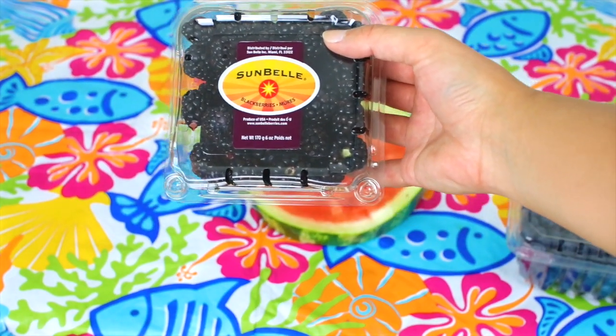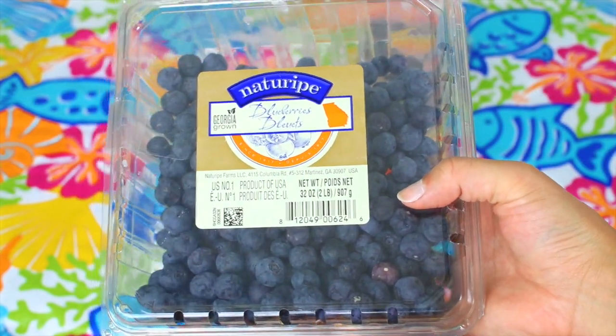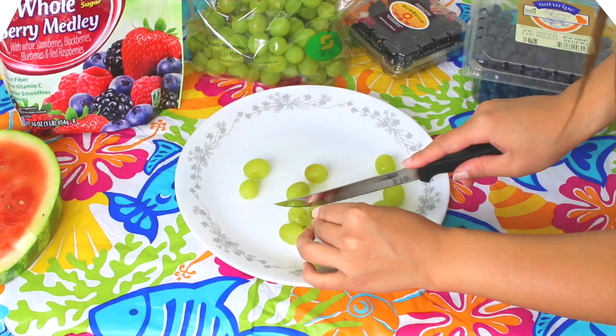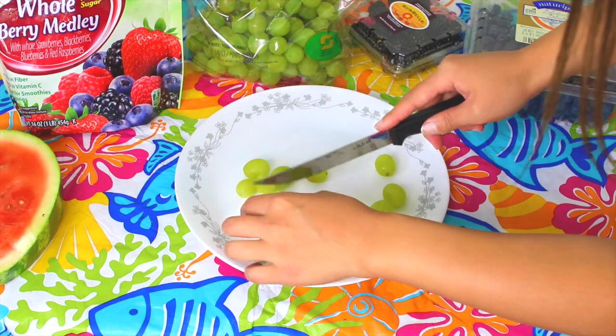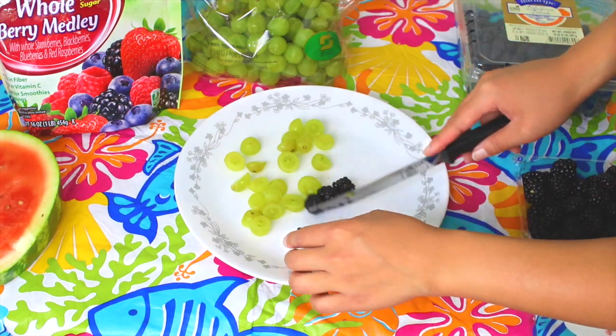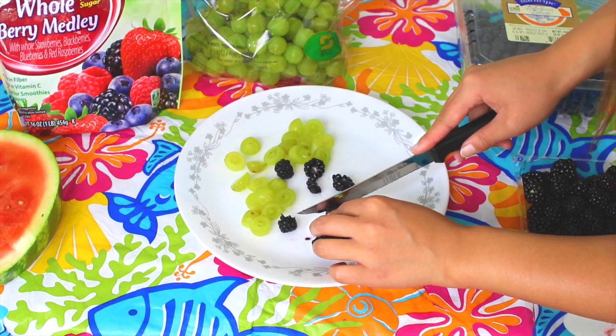For the toppings of my pizza, I am taking blackberries, blueberries, grapes, and this berry medley, but you can use whatever fruits you want as your toppings. And now I am just cutting the toppings in half to make it easier to place on the pizza.